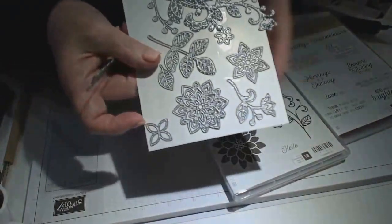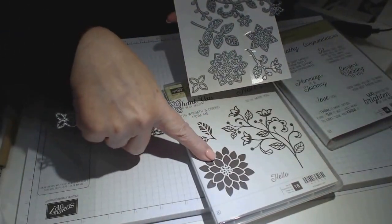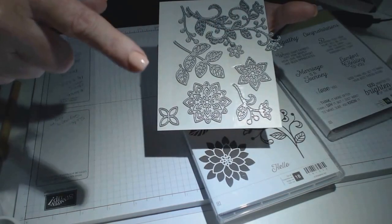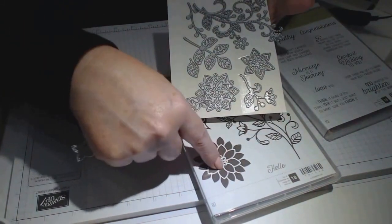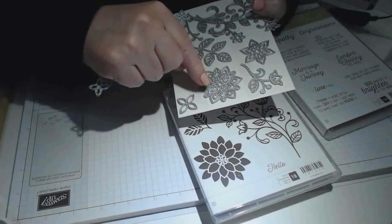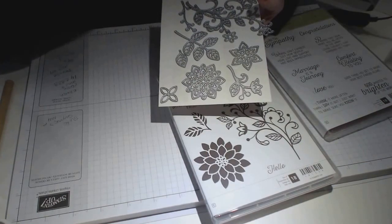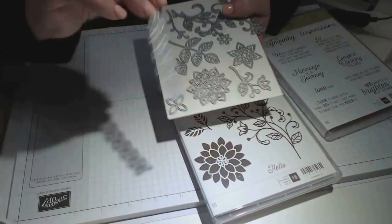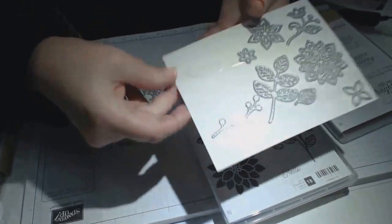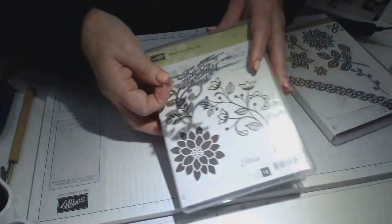Something that popped into my mind today — this flower here, these Thinlets: that Thinlet, that Thinlet, and that Thinlet will actually make that flower pop. Use that one first, that one second, that one third, and I think that one on top again. It just makes that flower stand right out, so that's going to be a gorgeous little piece. There's also a cute little blossom-looking one that I'm interested in trying.